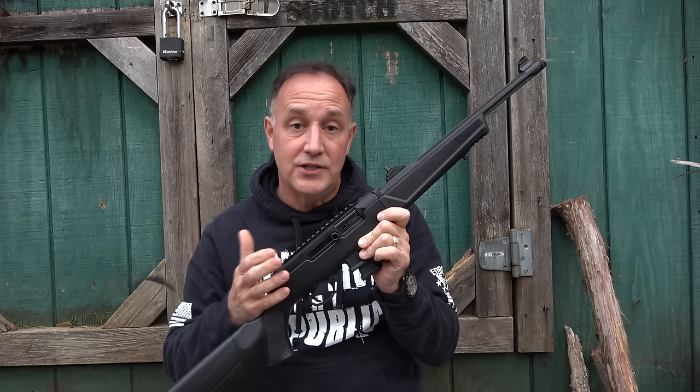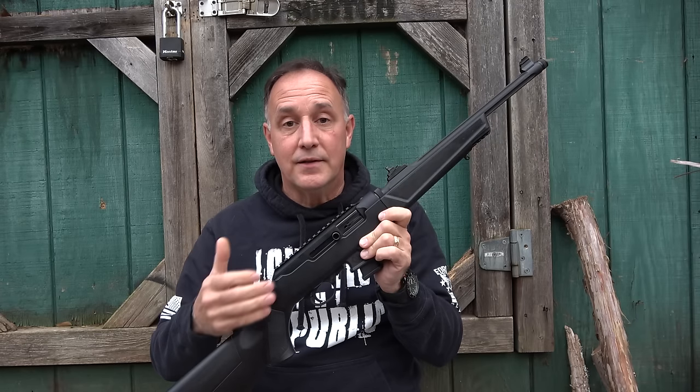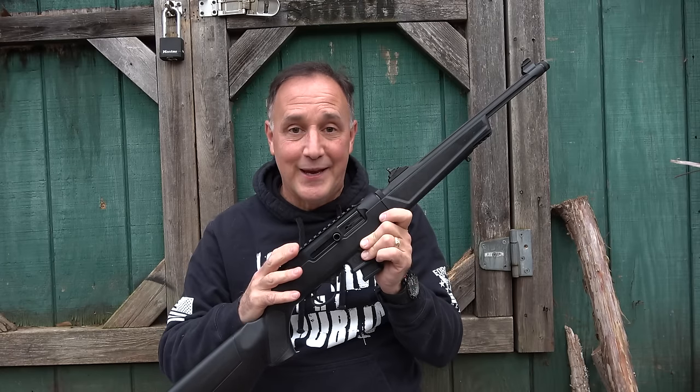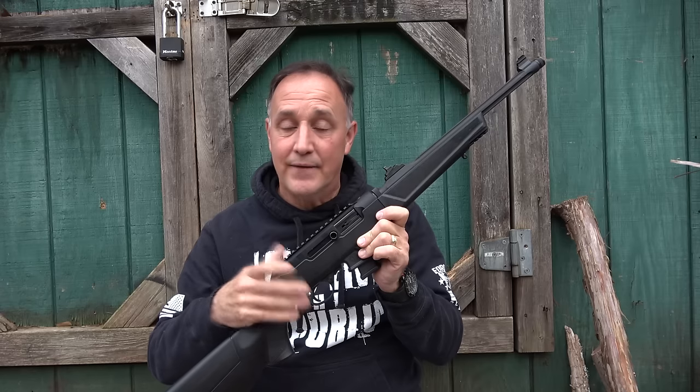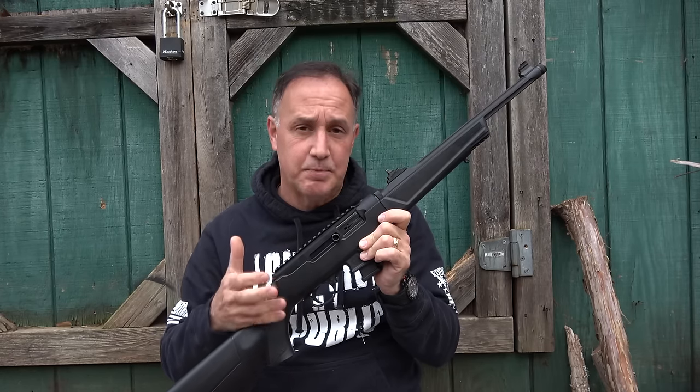Ruger even produced a PC-9 carbine that just never really took off. But things have changed, and people love a 9mm carbine to go with their pistol. It's soft shooting, it's a very low report, and it's inexpensive to shoot.